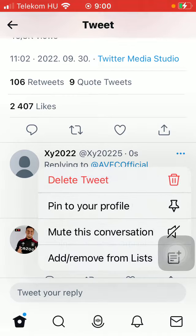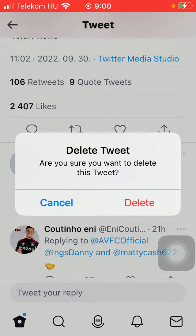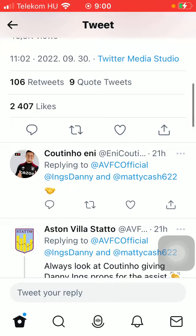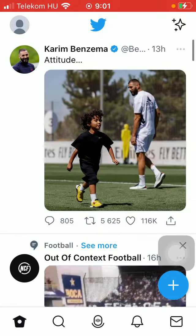If you tap on the three dots icon next to your reply on the right side, you can delete your tweet or mute the conversation, meaning that you won't receive a notification when another user or the original poster answers your reply. Click on the delete button and you will see that your comment has disappeared from the comment section.